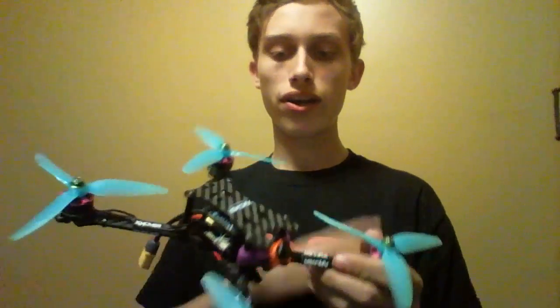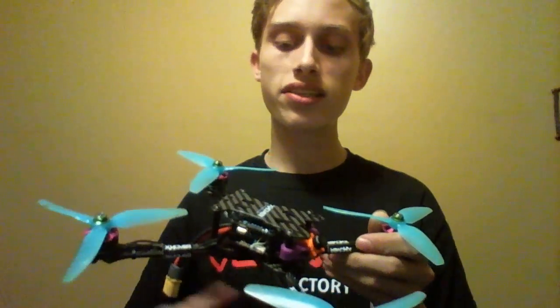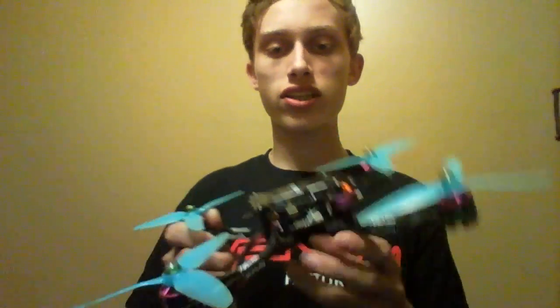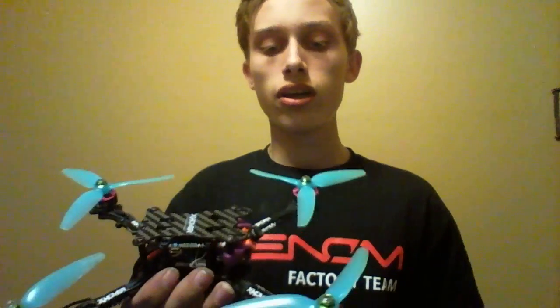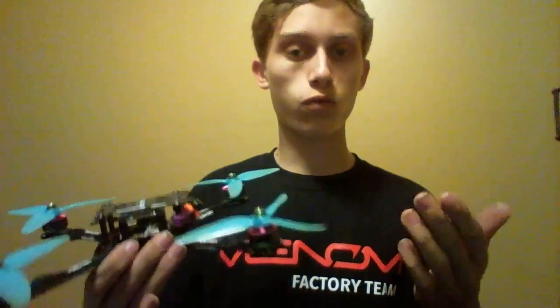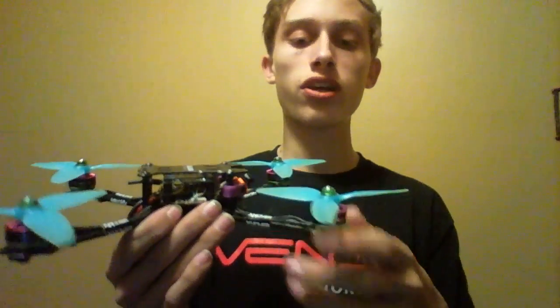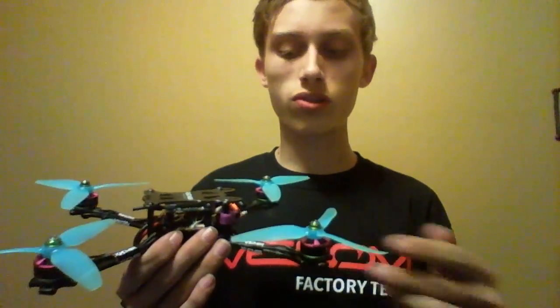Here is my brief review on the Brother Hobby 1806 2850KV motors. I'm running them on HQ 5043 tri-blades, an X-Hover Win 5 frame — the rest of the components are listed in the description. I'm going to break this review up into three parts: overall thrust, efficiency, and durability, then some final thoughts and pros and cons.